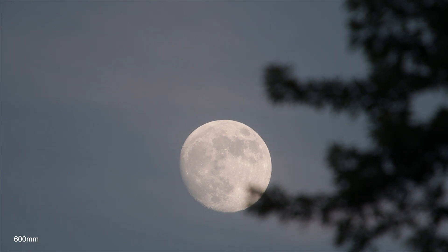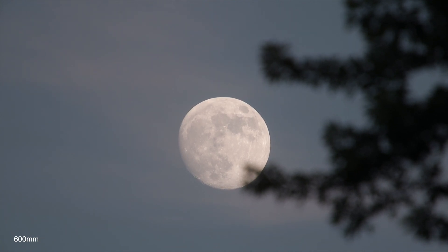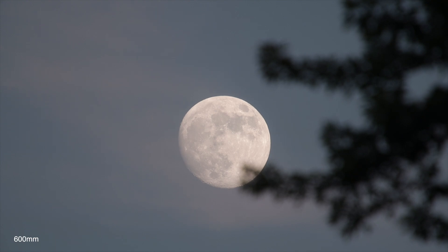We can see a band of clouds going over it as it's heading into the trees, but it sure is a pretty white color up there. Let me try 5x real quick.